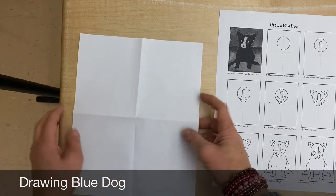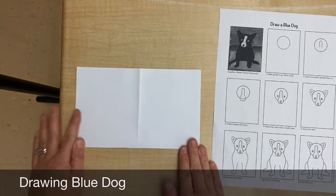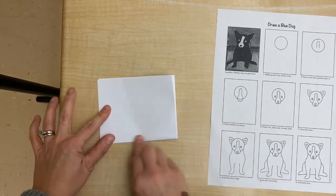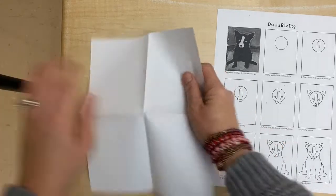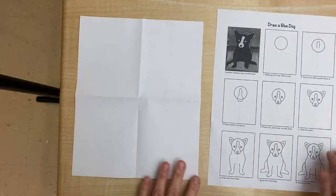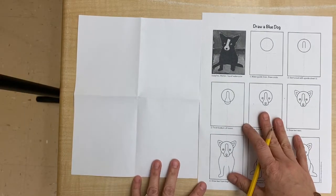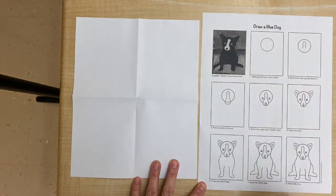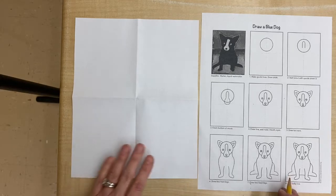So we want to fold our paper in half one way like so, and then fold it in half again the other direction like so. And when you open it up you should have four rectangles. We're gonna use the 'how to draw a blue dog' resource paper, and these images also have those folded parts to help you get things in place.